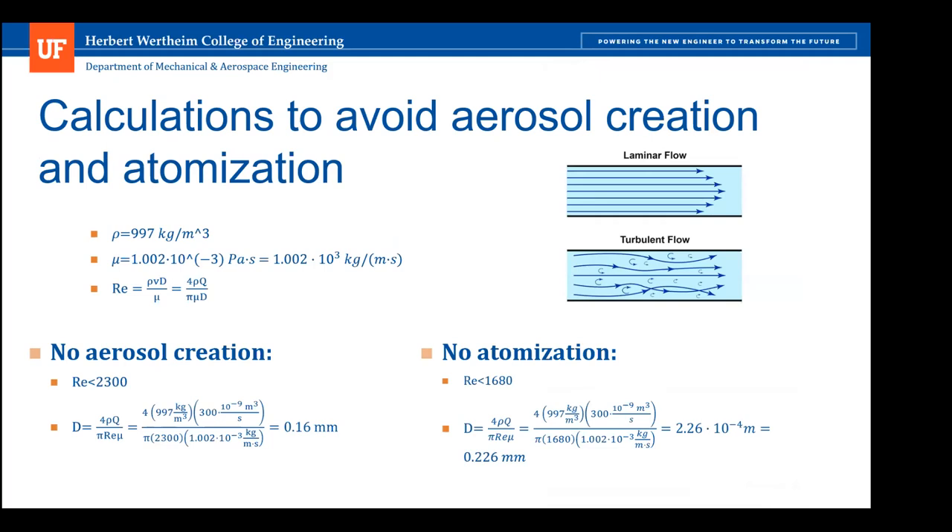The calculations for this subsystem were done mainly to ensure fluid dispensing occurs without creating aerosols and that atomization was avoided. For no aerosols to be created, the flow must be laminar, meaning the Reynolds number must be smaller than 2,300. Since we didn't know the exact nutrients or fluid to be used for cell culturing, water was used for calculations. Using the Reynolds number, the boundary diameters were calculated, and these are very, very small.